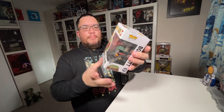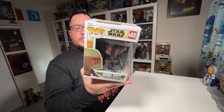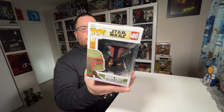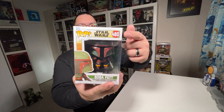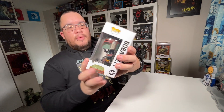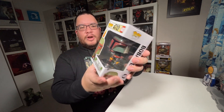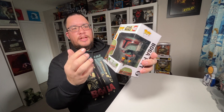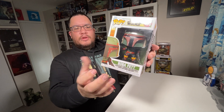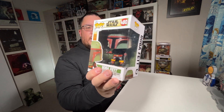He's got that brand new artwork and color scheme going on for Star Wars: The Book of Boba Fett. You've got the red around the series number — he's number 480 — along with the Star Wars logo, the Funko Pop branding, and a green color scheme with artwork of Tatooine in the background.